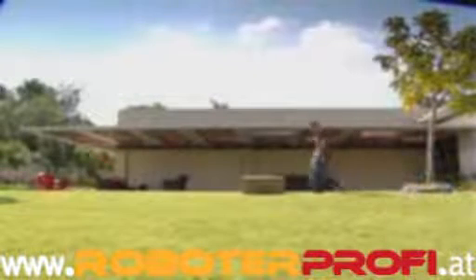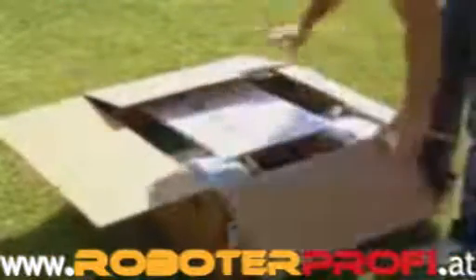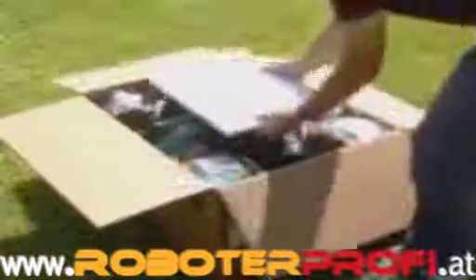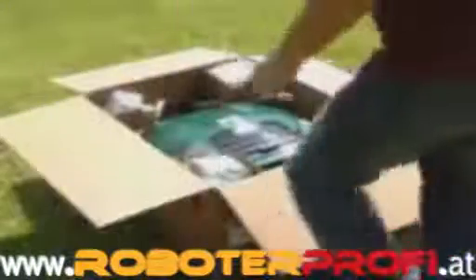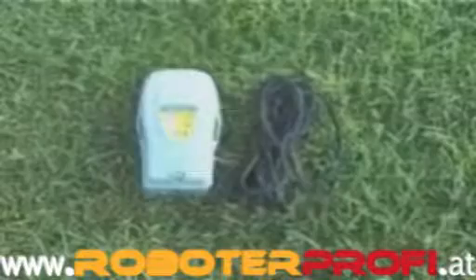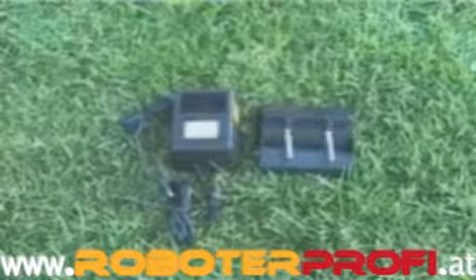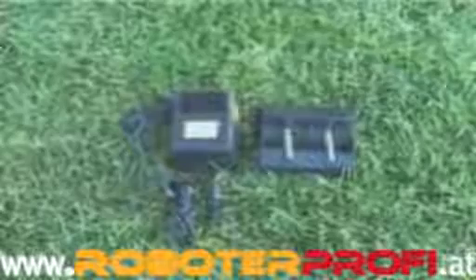Robomow comes fully prepared. Only a few easy tasks need to be performed in order to enable its operation. All the accessories needed to set up Robomow on your lawn are supplied with the product. The following are included with Robomow: perimeter switch, perimeter wire, pegs, Roboruler, power supply, charging adapter, and operating and safety manual.